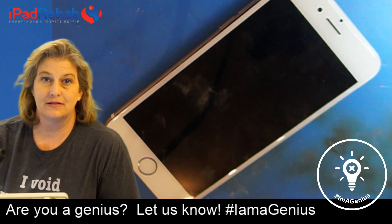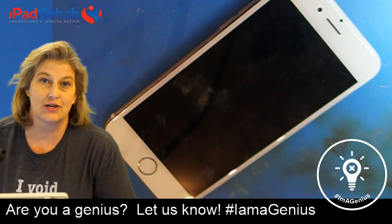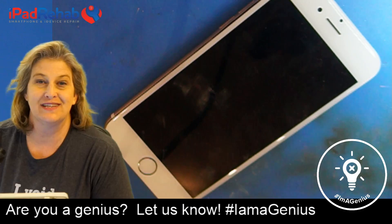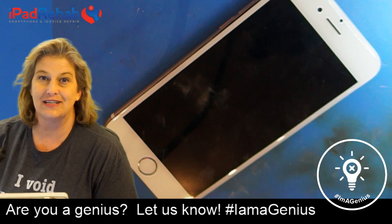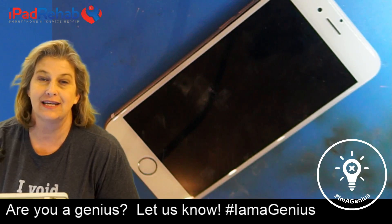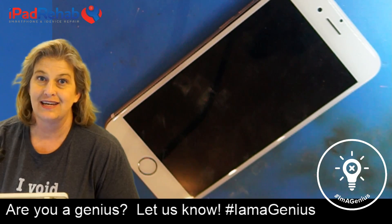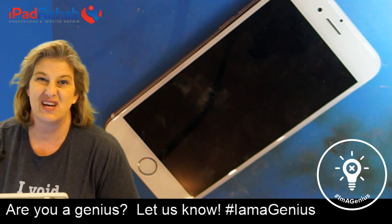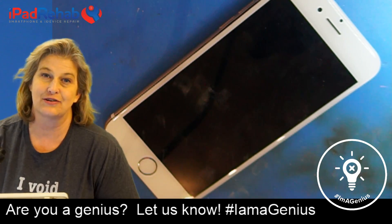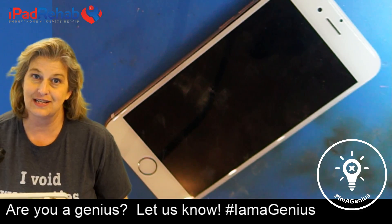This phone is here because it's been to the Genius Bar and they couldn't fix it, and we're going to give it a shot. The owner already made an appointment, had to take off work, and drove three hours to get there. The genius did whatever they could and said the phone can't be repaired — meaning all his memories and pictures that he didn't back up are stuck on this device.